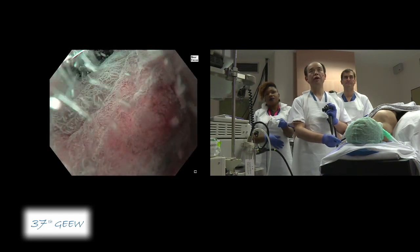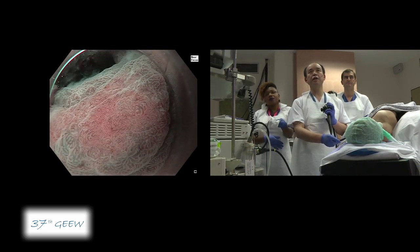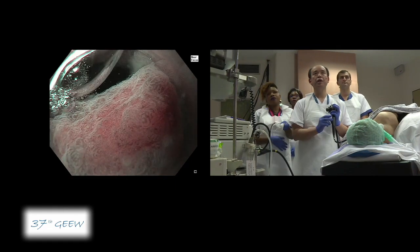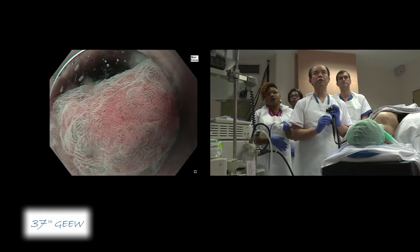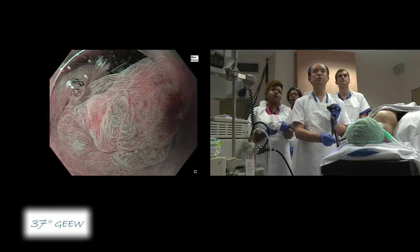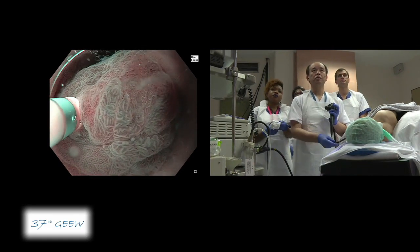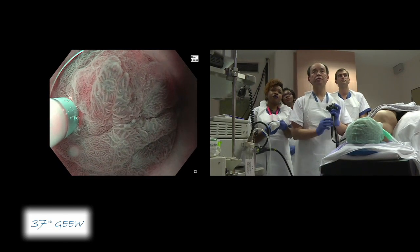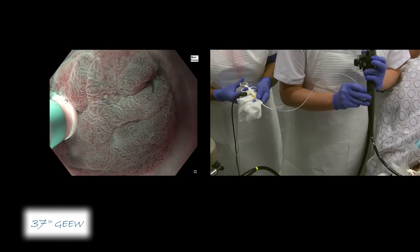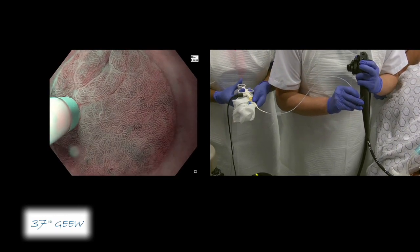To observe this area more clearly, I would like to flush and wet it a little bit to avoid light reflection, giving us a much clearer view. Before starting the actual ESD procedure, I would like to place marking dots around the region using the tip of the Dual Knife J. The underwater condition is very good to visualize the target region more clearly. Gently touching the target tissue with the closed tip of the Dual Knife, I can place the marking dot precisely.